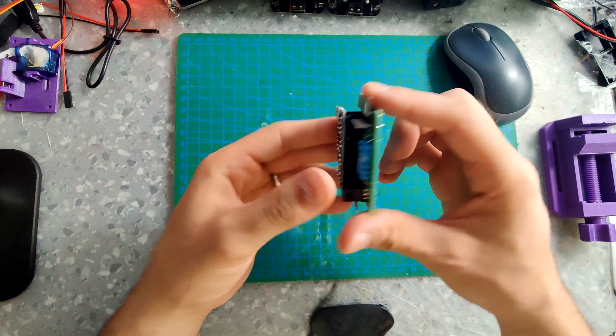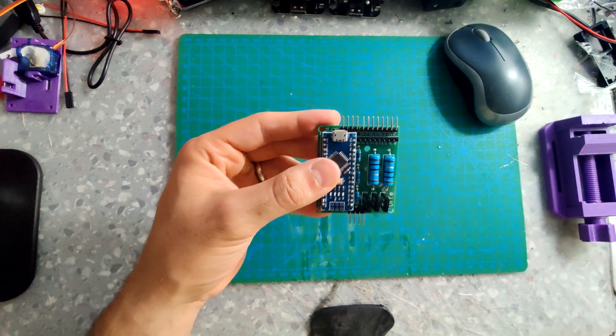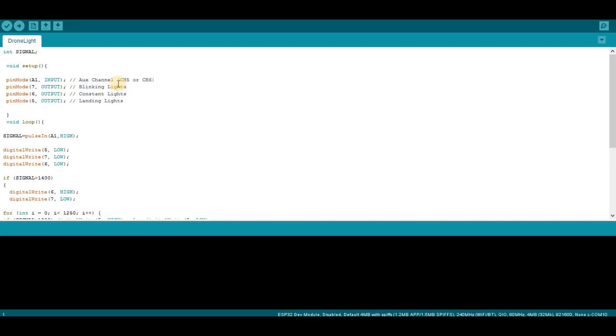Now we can talk about the code. Connect to the board, the Arduino. The code is very very simple, I really don't have much to explain. It's free in the description below, and feel free if you have any questions - I'm always available in the comments.